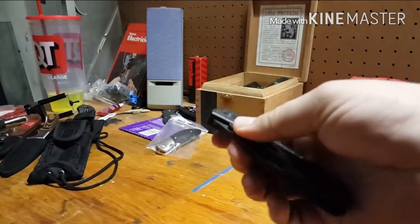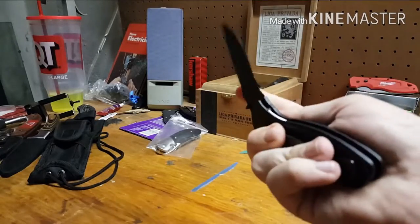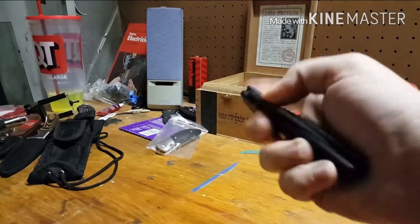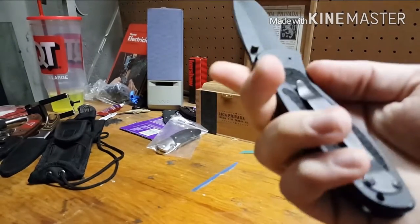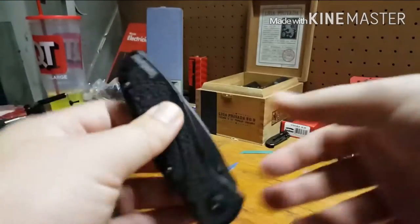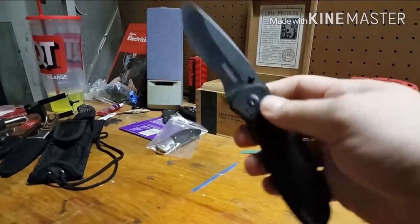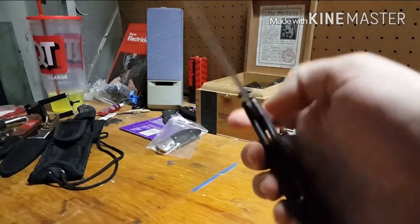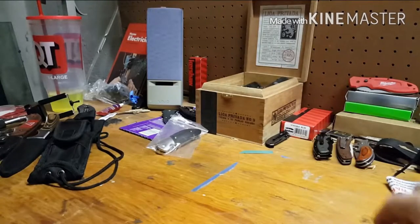I de-assisted one of them since I had two — I wanted to see what it was all about. It still opens pretty good with a good wrist flick, and it has just enough detent that it's not going to come out on you. I think I kind of like having one that's de-assisted and one that's stock — if I want that option, I've got it.